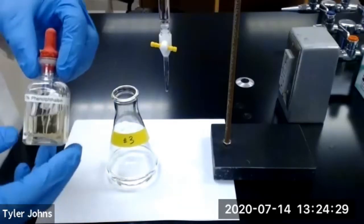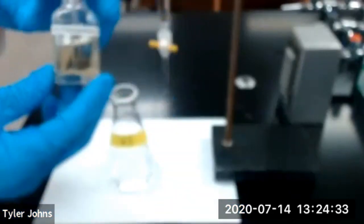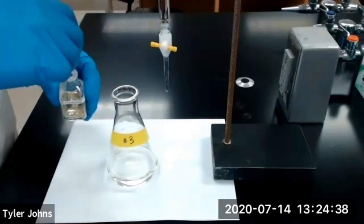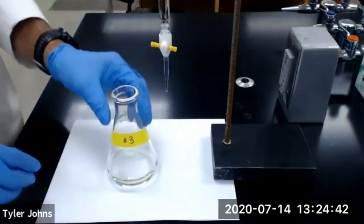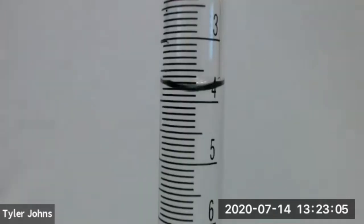Next, add three drops of our 1% phenolphthalein indicator to our Erlenmeyer flask for trial number three. We're now ready to begin titration for trial number three. This is the initial burette reading for trial number three.